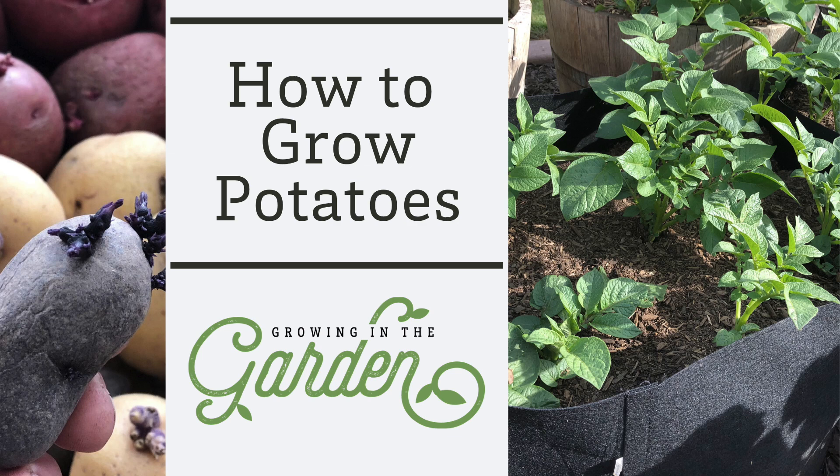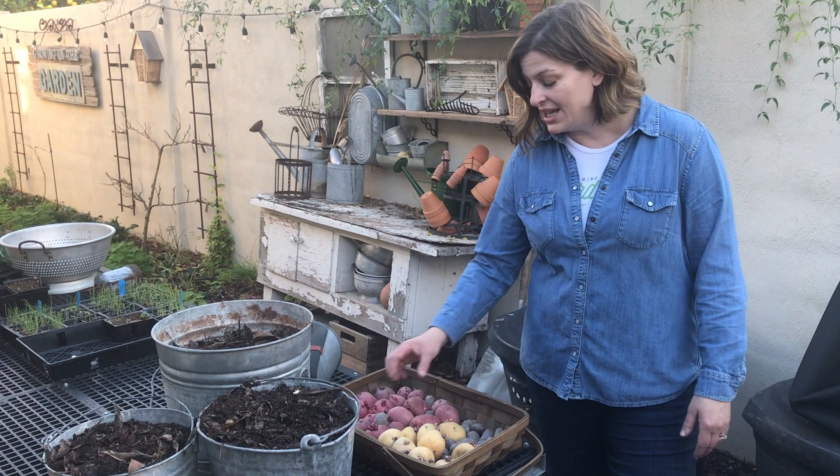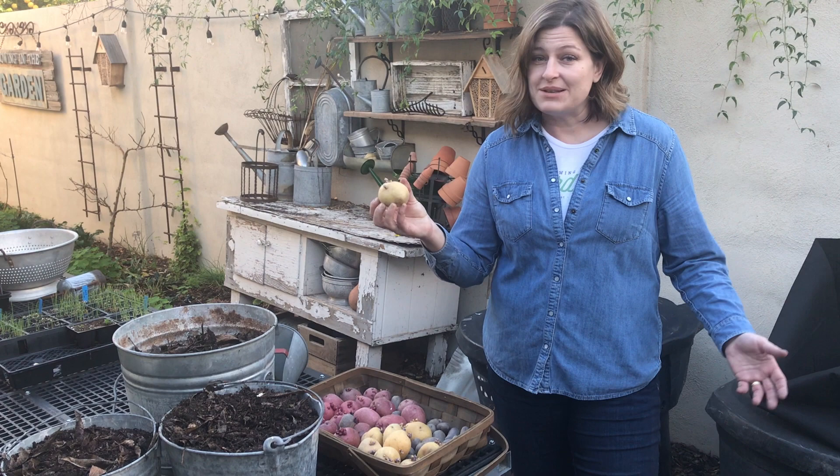First, you need potatoes. Potatoes actually aren't planted from seed. Most of you have had potatoes do this in your cupboard, and that's exactly what you want. So you need seed potatoes — potatoes that have sprouted — and it's pretty simple.